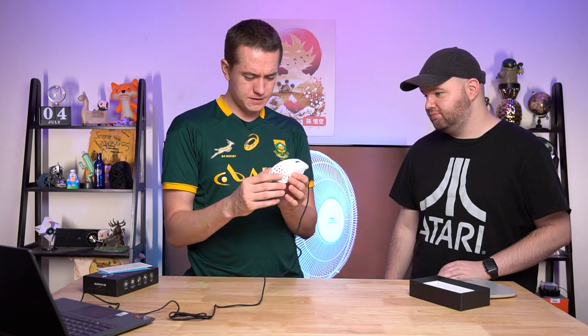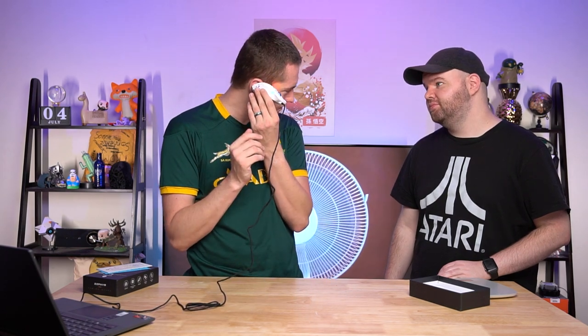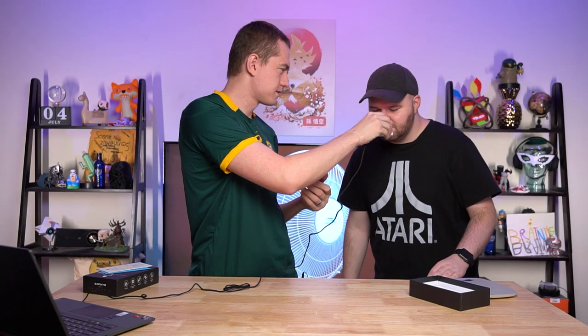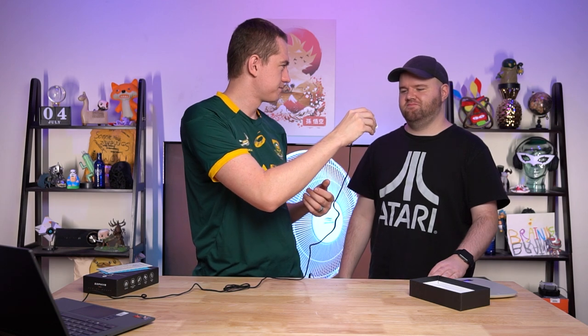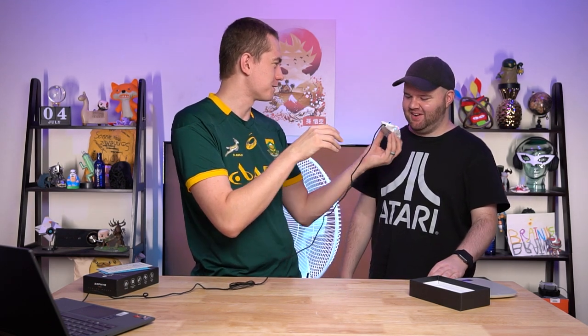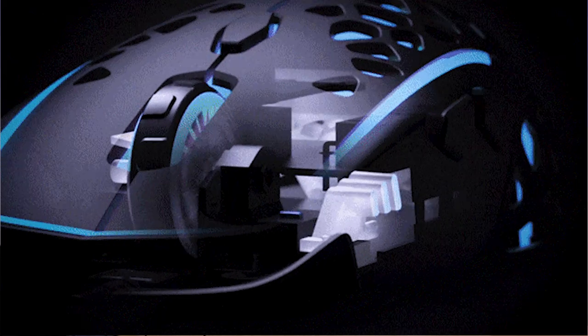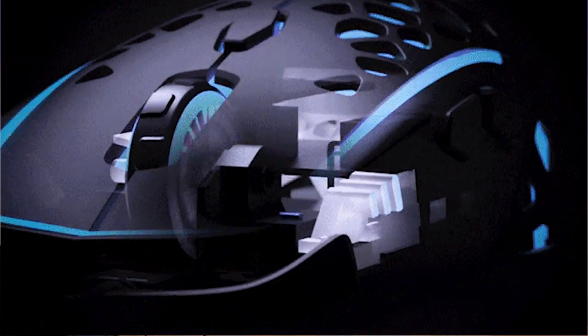But yeah, you can totally feel this vibrating. The moment you lift it up off the table, you can feel it. It's blowing like a decent amount. It has the PixArt 3389 sensor.